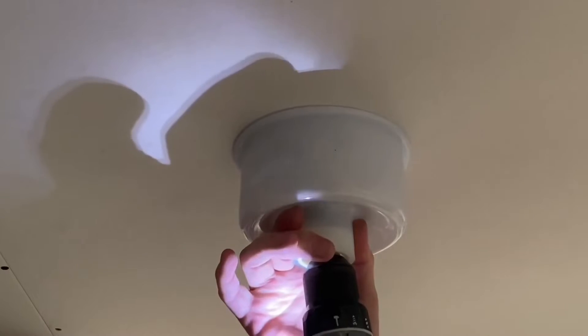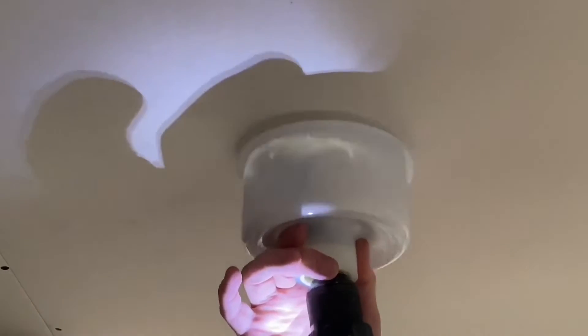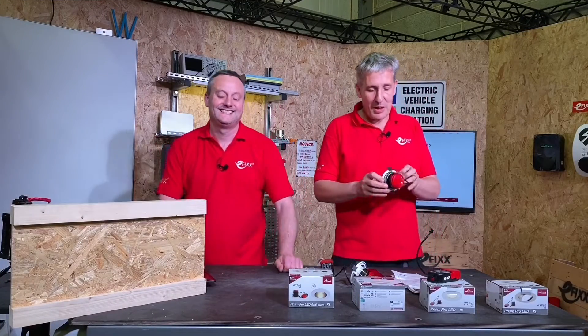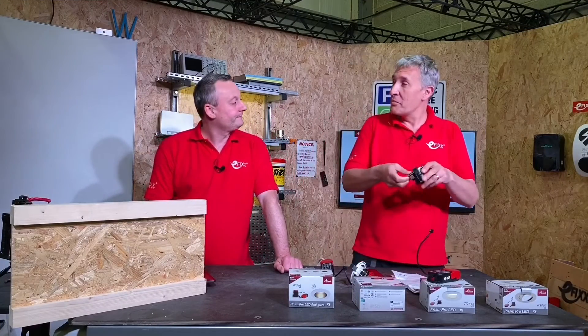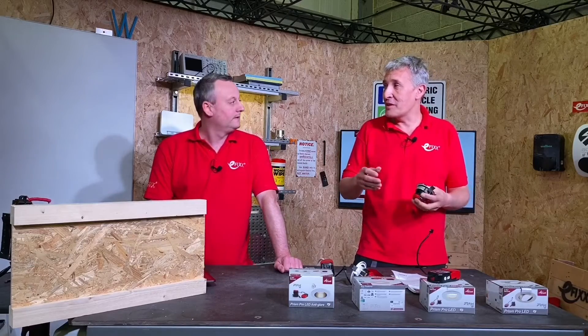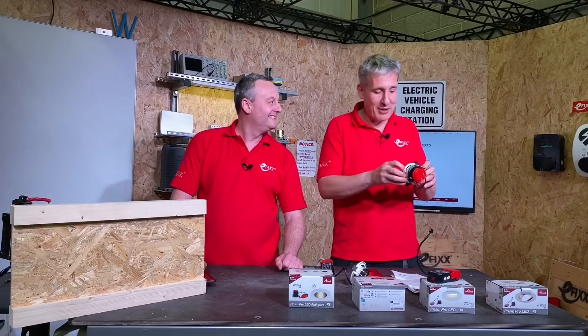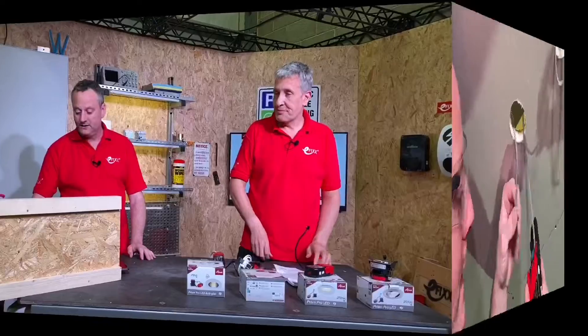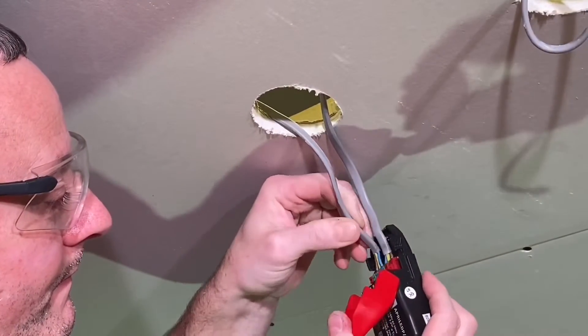Without the need for the electrician to do anything with the hole they cut in the first place. So if you wanted the gimbal version and a fixed version had been installed, you wouldn't necessarily have to start patching up the ceiling or cutting out additional bits to fit the product. That's good. And it doesn't stop there — the connections themselves are really easy as well.